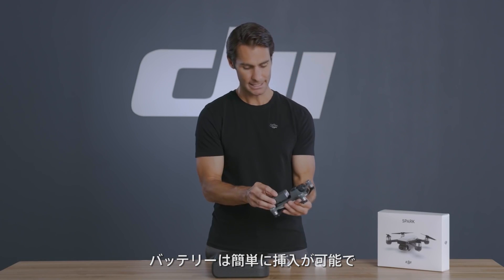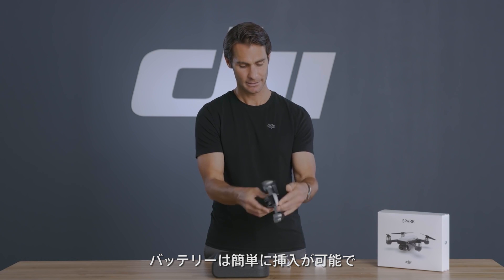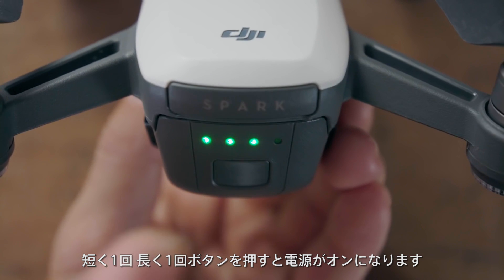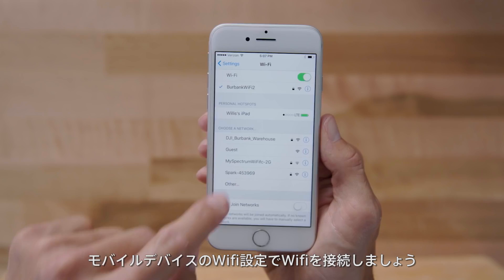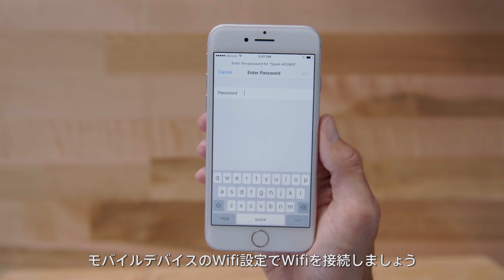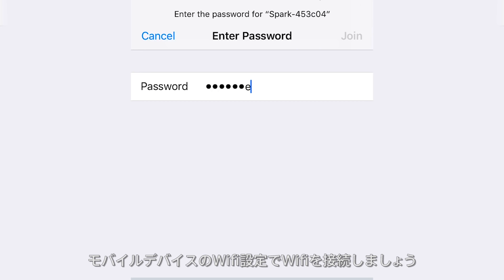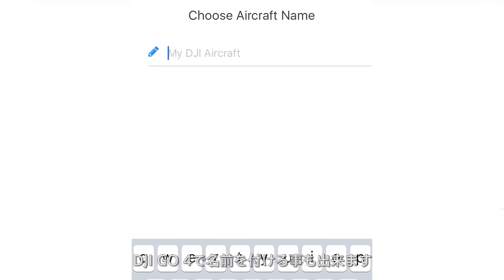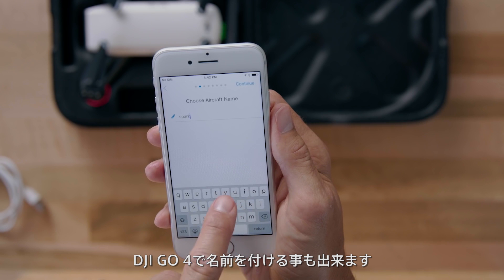The battery slides in easily. Press the button on the back once, then press and hold to turn on. Power on Spark and use this info to connect to Spark's Wi-Fi network from your mobile device's Wi-Fi settings. First, name your Spark. You can change the name later in DJI Go 4 if you choose.